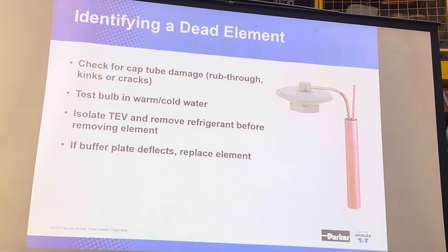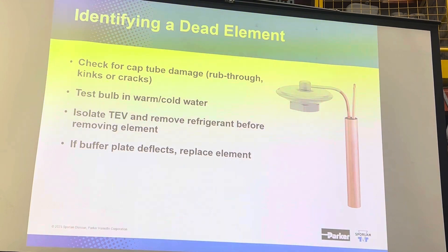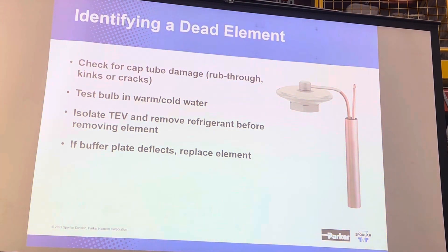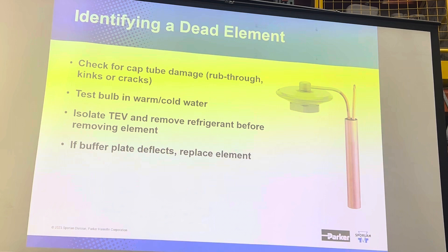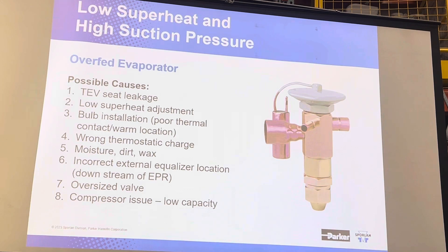There are a number of reasons that can happen, and there are ways to check for them. If you can move the buffer plate — which you can access by poking a finger inside the lock ring — and you can move it around, you've lost the charge out of it, because you shouldn't be able to budge it.